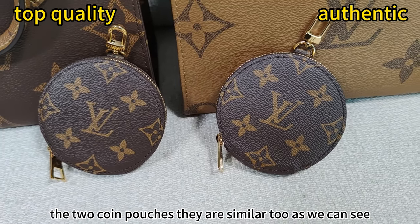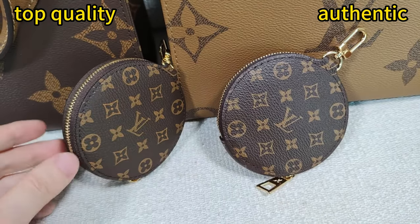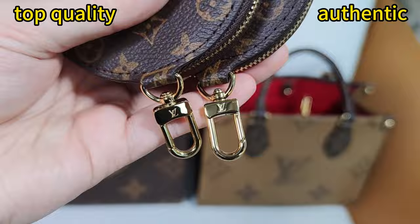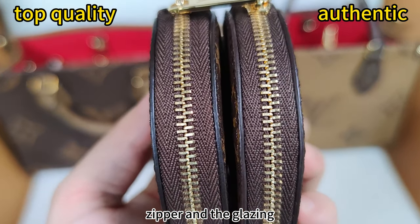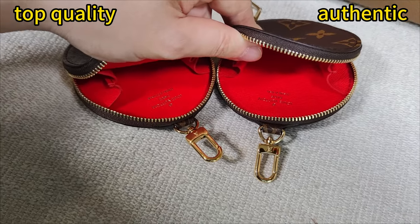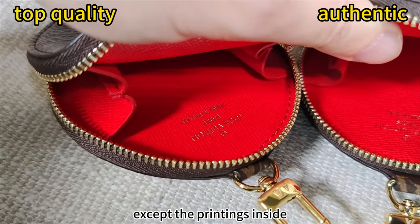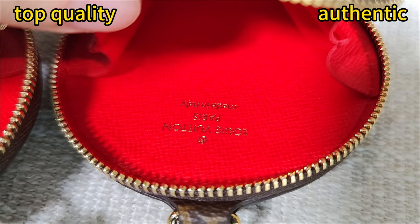The two coin pouches — they are similar too, as we can see, as well as the other side. They are quite similar, and the metal on them — very similar. As well as the zipper, and the glazing on the zipper — they are quite similar.